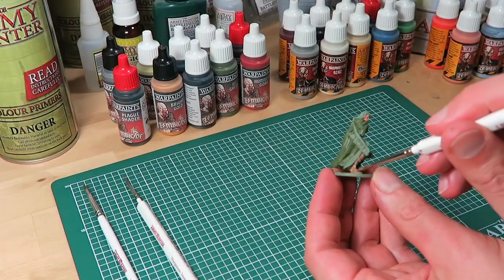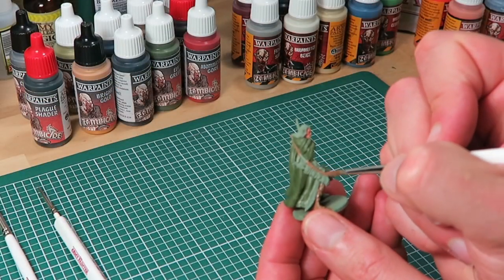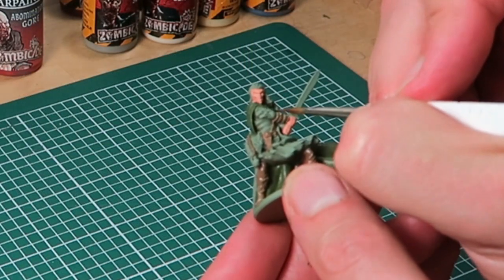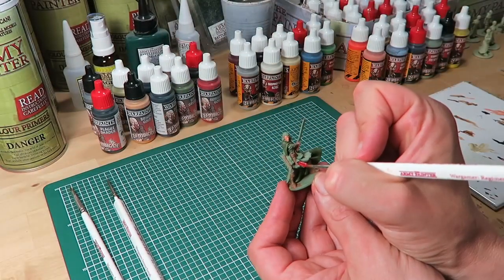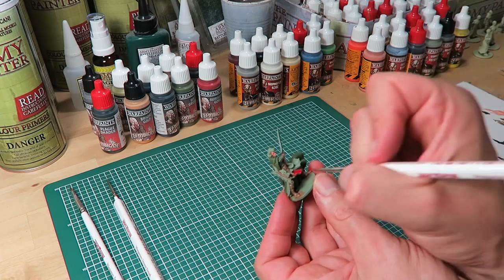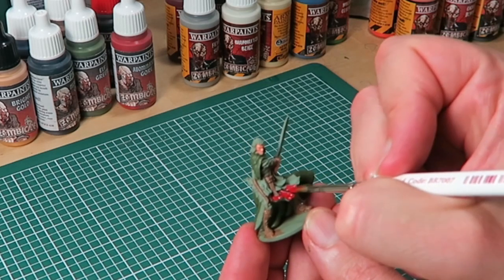Being an elf, Silas is clad mostly in greens and browns. I carry on base coating the boots, the belts, and the bow using Leather Brown. To add some contrast to Silas's browns and greens, we're using Abomination Red on Silas's dress. I'm still sticking to my trusted regiment brush to keep up a good pace at the base coating stage.